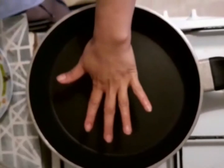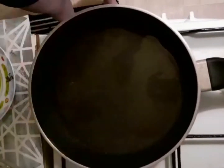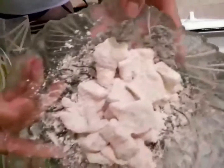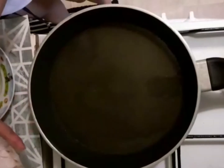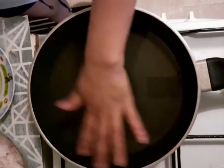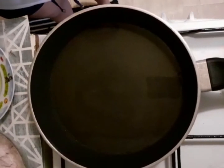The pan is now ready, let's put in the oil. Here is our pork belly coated with cornstarch, we're going to cook it. Our oil is now ready, let's put it in.